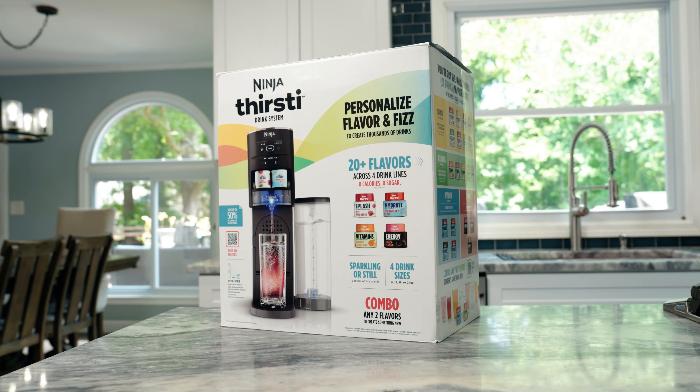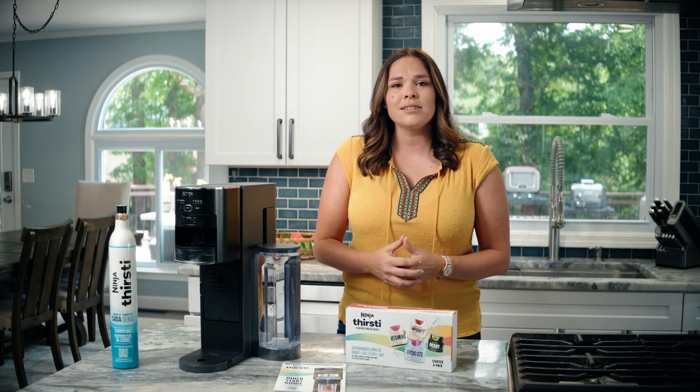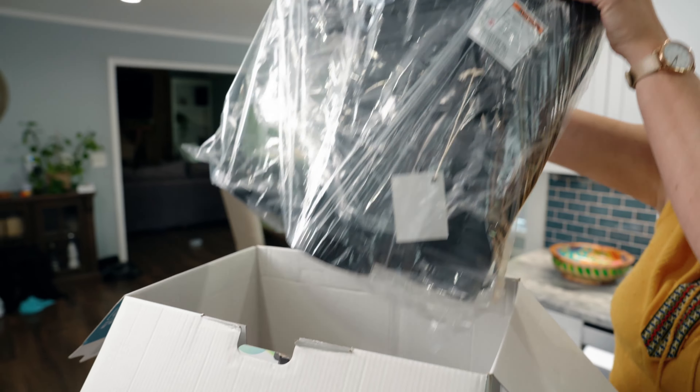Your Ninja Thirsty box is bursting with cool stuff! In this video, we've laid it all out so you can drink it all in. In your box, you'll find your sleek and compact Ninja Thirsty unit.